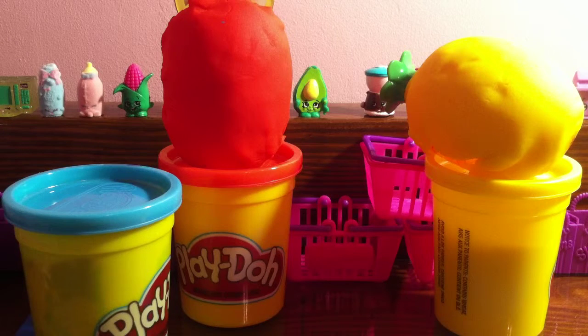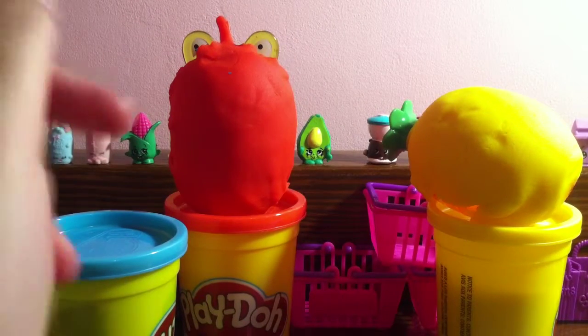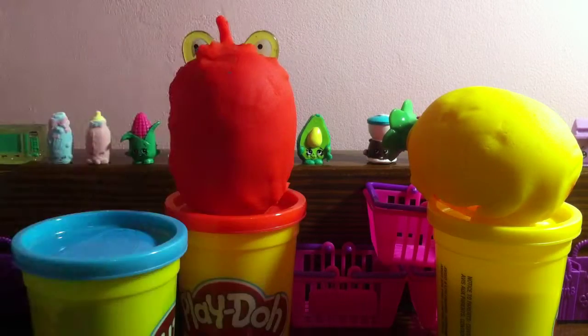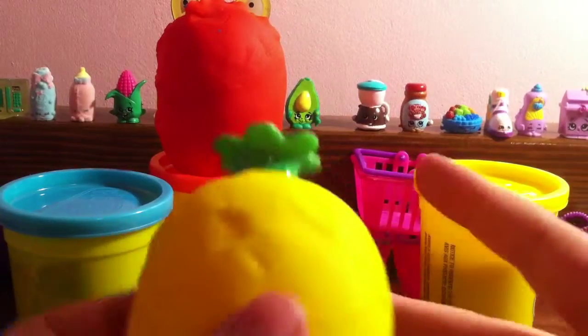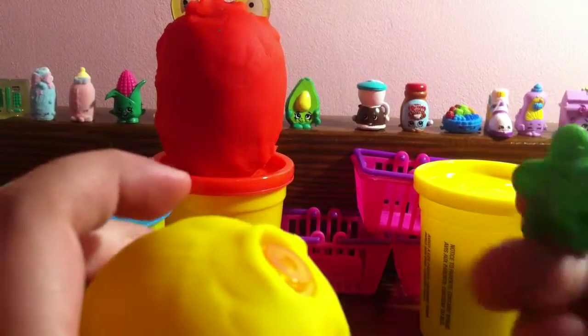My mom put these in the egg, so I don't know what they are, but the remaining two eggs left is the lemon slash golden carrot and the mohawk frog. So today we will be doing the golden carrot slash lemon. Just take a closer look — nothing much detailed, just a little plastic thing here and some yellow Play-Doh.